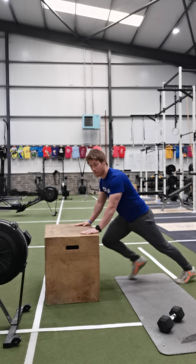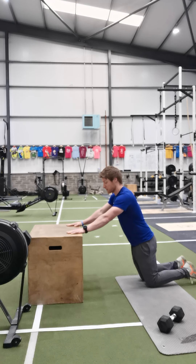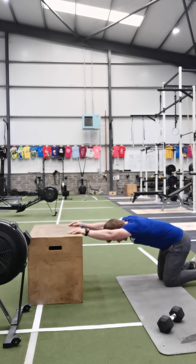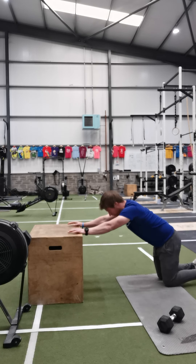We're going to take the edge of our chair or bench or box — whatever we have access to — and place our palms flat on it. Walk your knees back, sit up, pull back into our heels, drive the head and chest out, move those arms and hold. Two deep breaths.